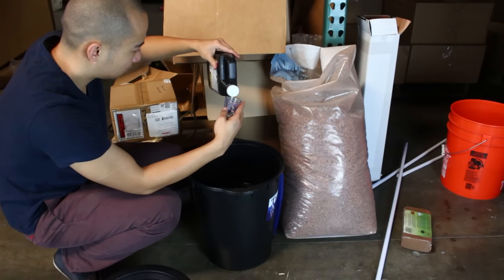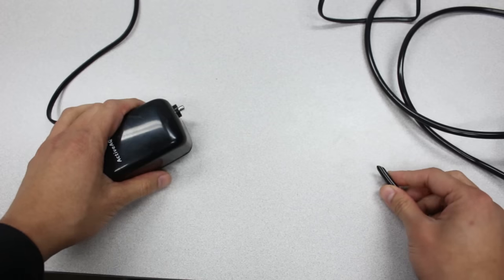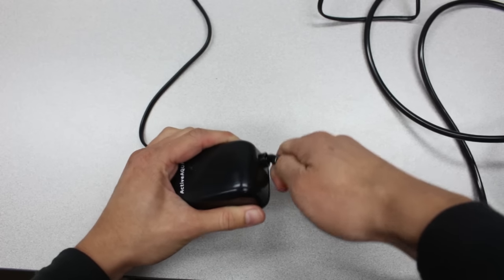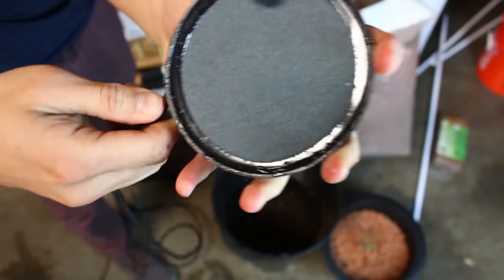Add the type and amount of nutrients to the water required for the type of plant to be grown. Next, attach the ¼-inch tubing to the air pump and then put the other end inside the bucket. In this example, we use an air stone to keep the tubing down and to distribute the air a little bit better.